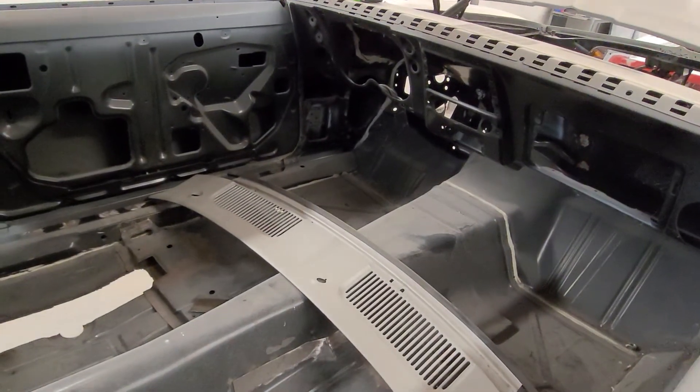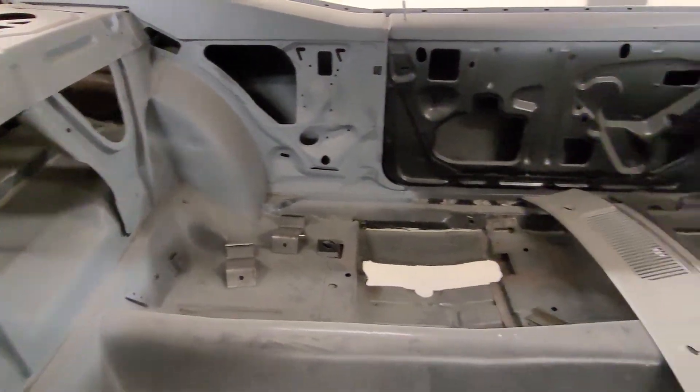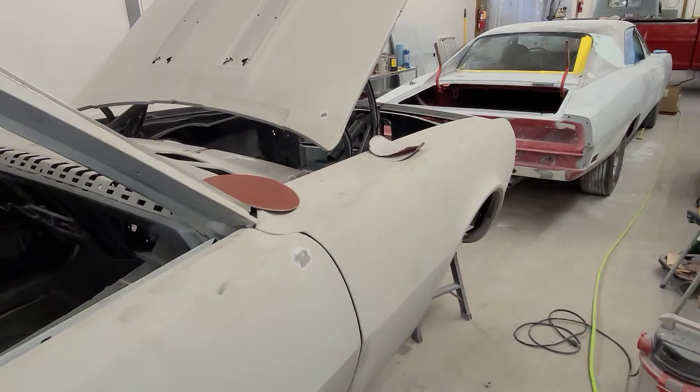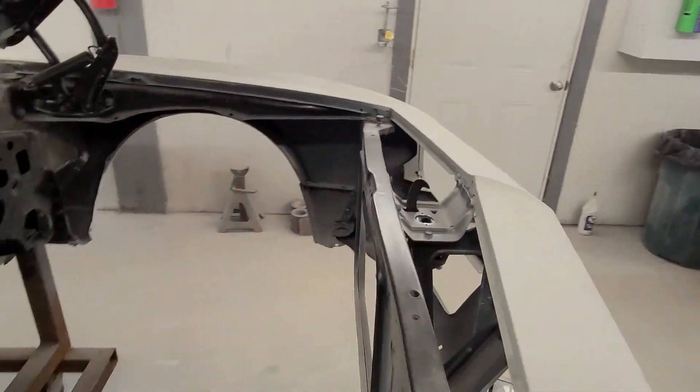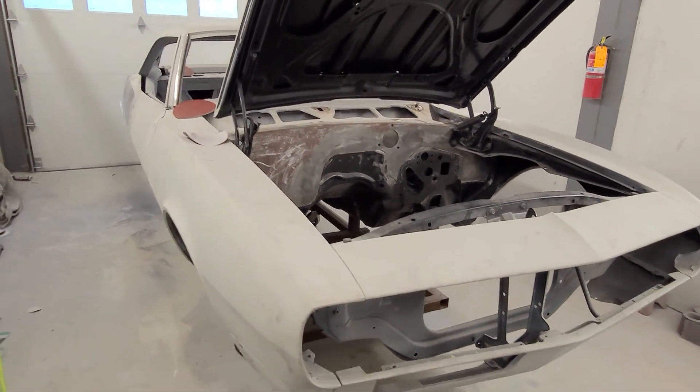It came with a lot of extra parts — trim, extra doors, stuff like that, which is really nice. We hope to have this one done sometime in January, so stay tuned for the next episode.